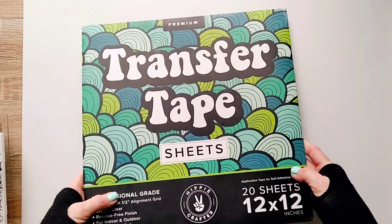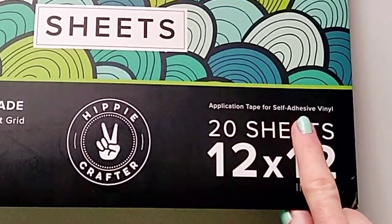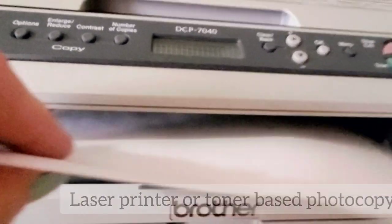So here's the transfer paper we're going to use. I received this transfer paper as a free product from the Hippie Crafter. I know this product is used for self-adhesive vinyl, so I hope they don't mind that I'm finding a whole new way to use it. I'm going to post links below this video. First, we need to print our photo on standard printer paper using a laser printer. I'll test this process with an inkjet printer in another video — make sure you subscribe if you want to see that.